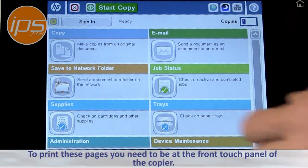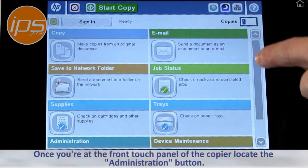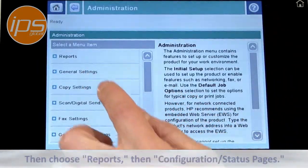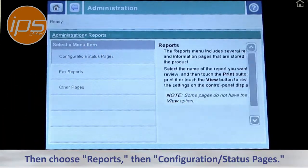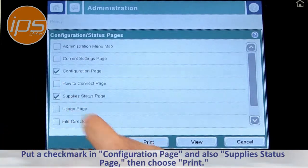To print these pages, you need to be at the front touch panel of the copier. Once you're at the front touch panel, locate the administration button, then choose Reports, then Configuration Status Pages. Put a check mark in Configuration Page and also Supply Status Page, then choose Print.